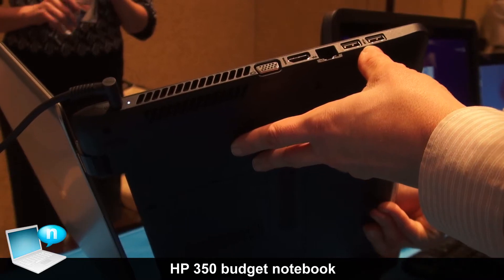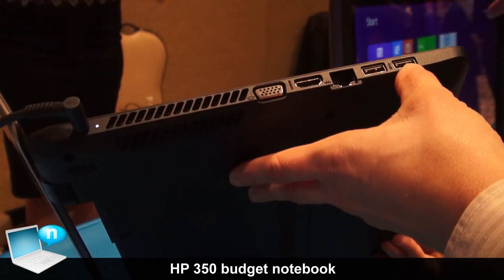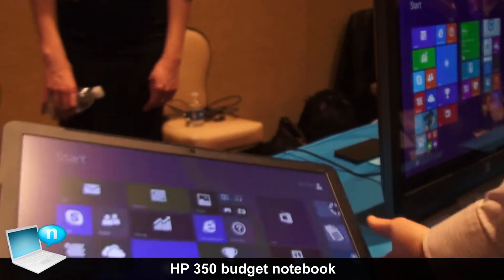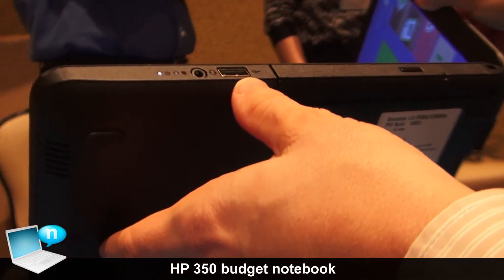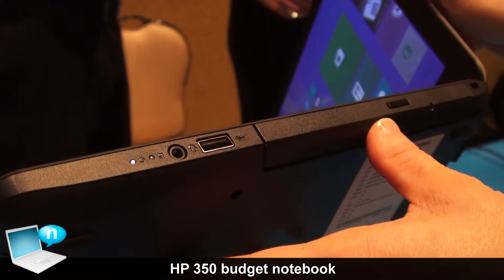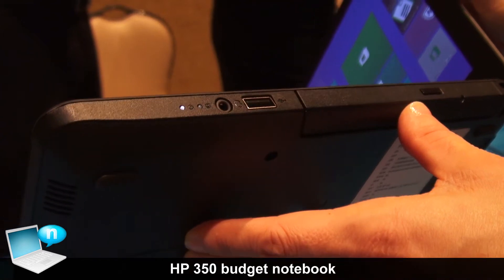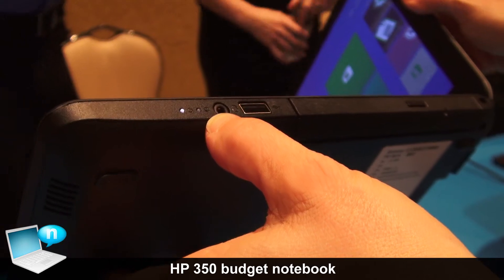We have a number of USB ports — a couple of USB 2.0 ports as well as another USB port. We do have the option for an optical drive available on this notebook, and a combination headphone/microphone port.